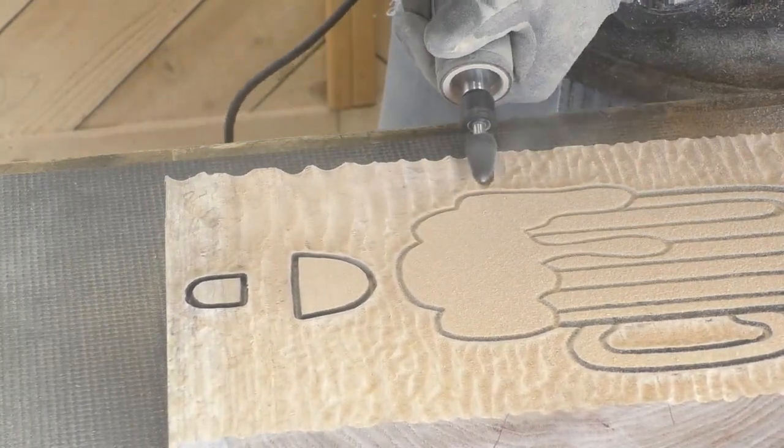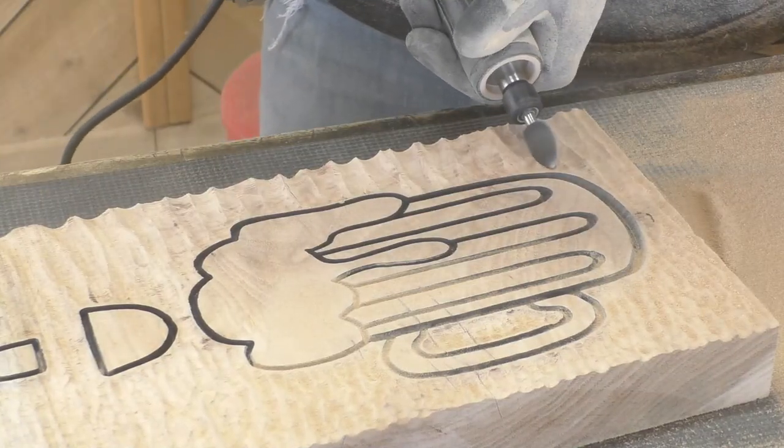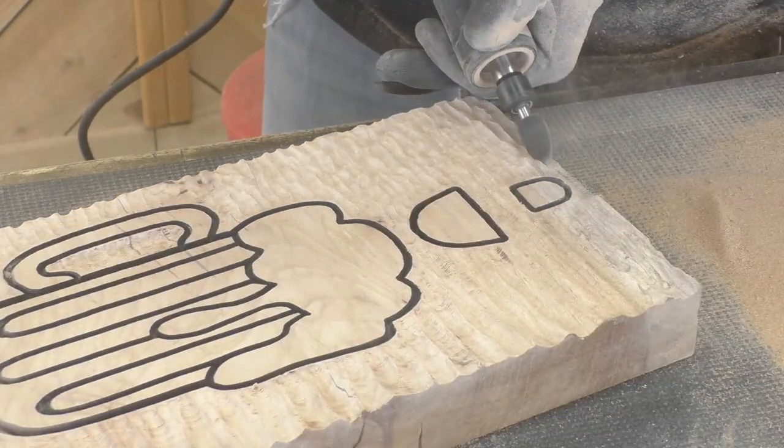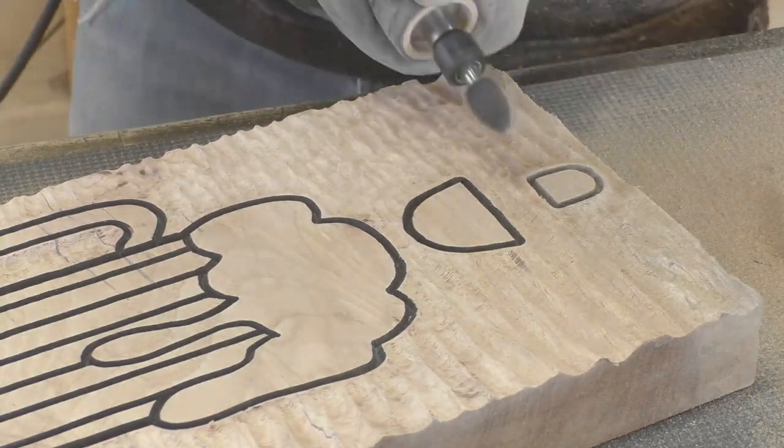I liked the look we had with the small burr, but it was just missing something. So we used a big old cut saw burr on the die grinder and took out a lot more wood, and I think it really added to the effect I was looking for.